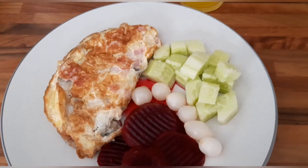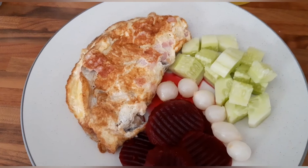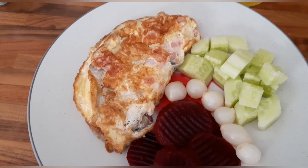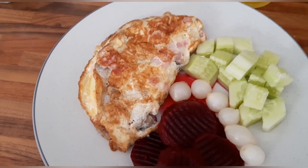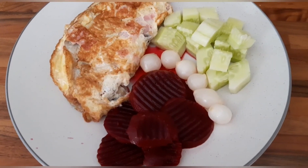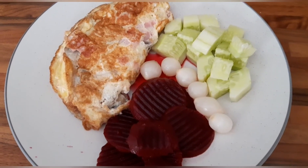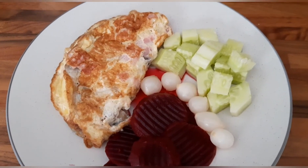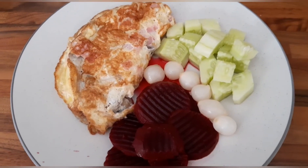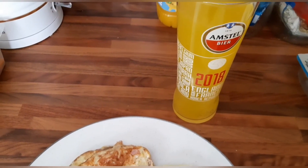I've settled on a three-egg omelette. There's three eggs, I've got ham which is free, mushrooms which are speed. I've also put 40 grams of reduced fat cheddar cheese in there for one healthy extra A. I've got some beetroot, pickled onions, and cucumber for speed. I really fancied some pickled gherkins but I can't open the jar, so I'll have to wait for my partner to come home. I'm going to have a glass of orange and pineapple sugar-free squash.